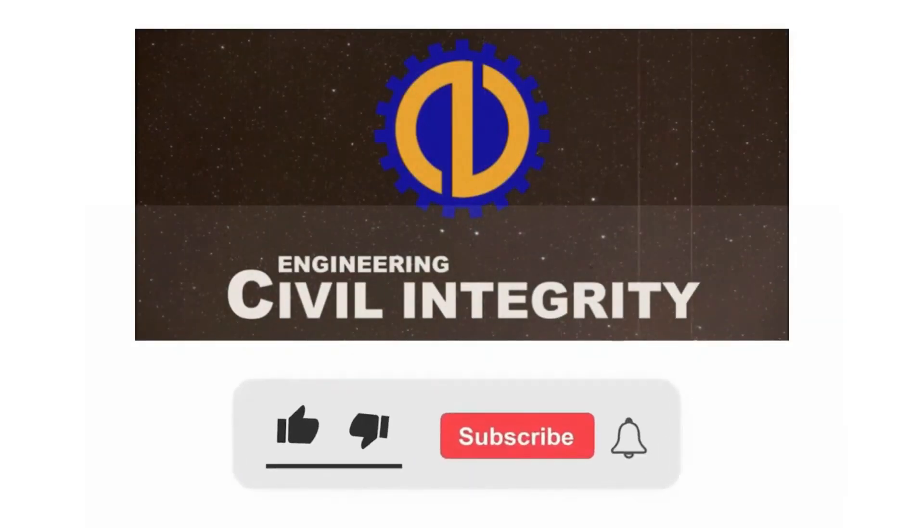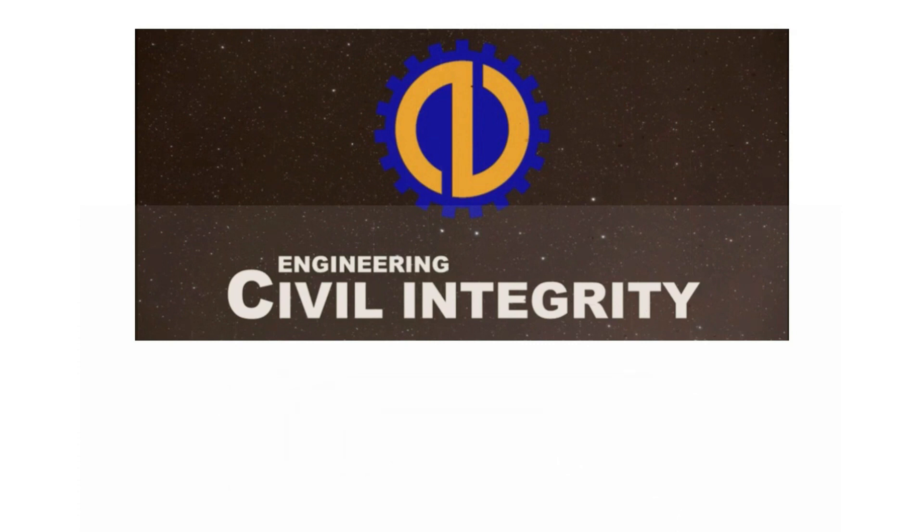If you find this video helpful and informative, please like, subscribe, and click the bell icon to be notified of next uploads. Thank you and God bless.